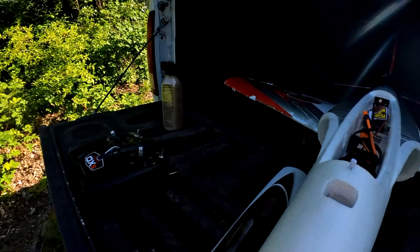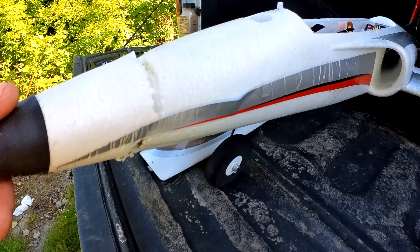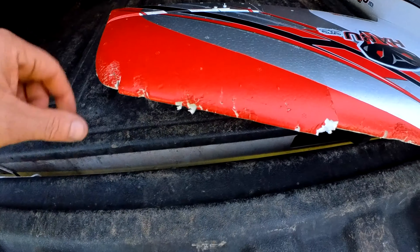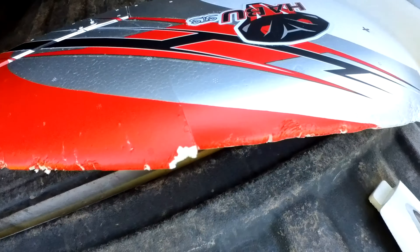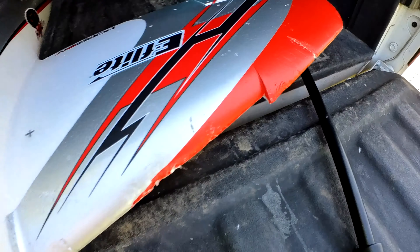This is the damage right here. Not that bad — I can glue that right back on. I've got the hot glue gun back at the house. It's just the nose really. And then the leading edge of the wing is just getting beat up. I've hit the trees now twice at pretty good speeds, and flown into the bushes a couple of times.